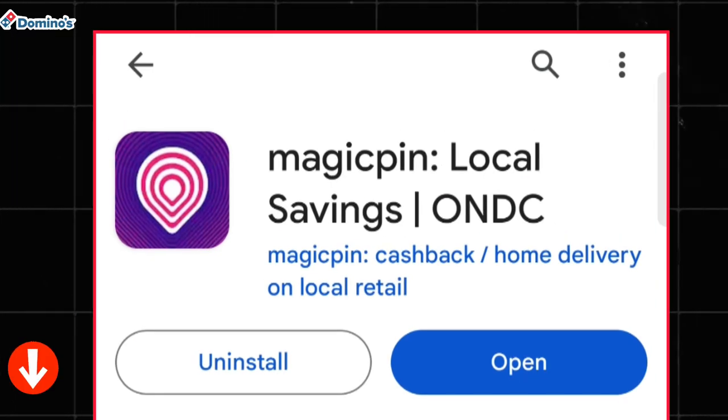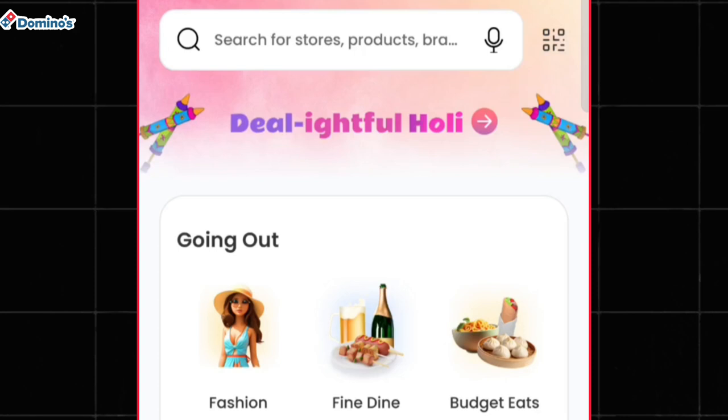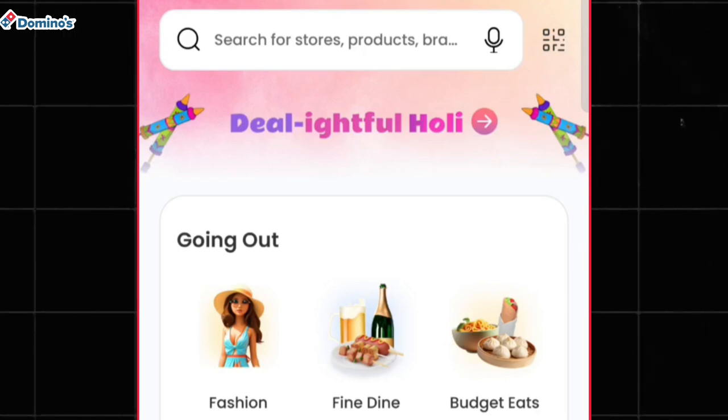In the description I've provided the link for this application. Simply install this app on your phone. After installation, open the app and after completing your sign-up process you can move to the home page of this application.